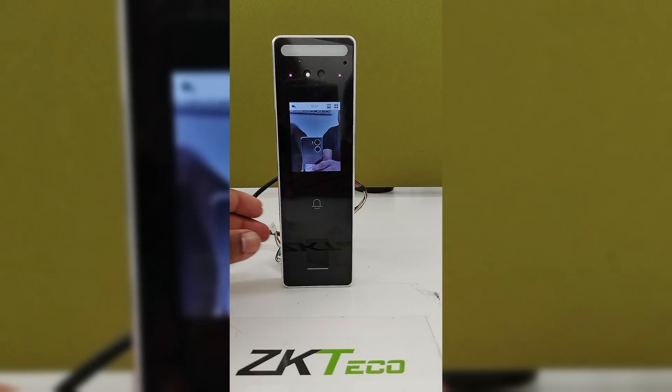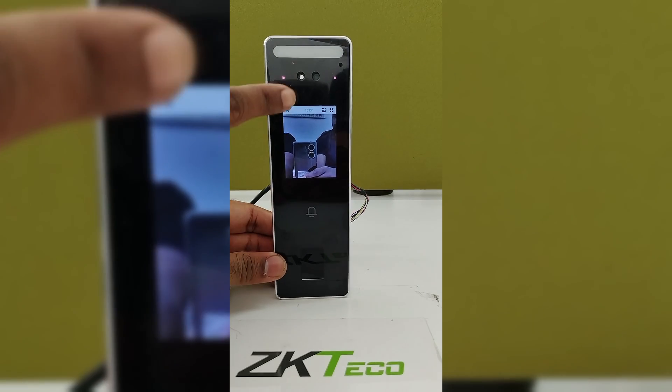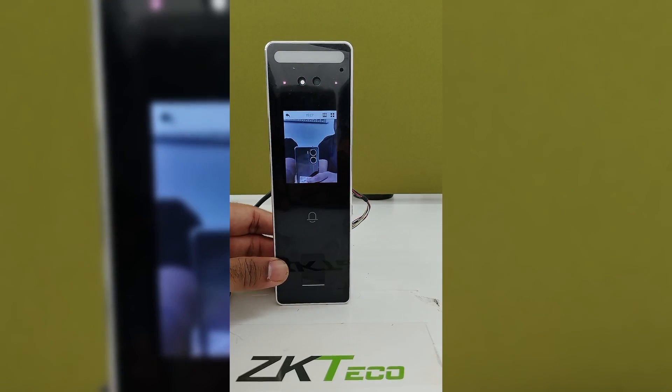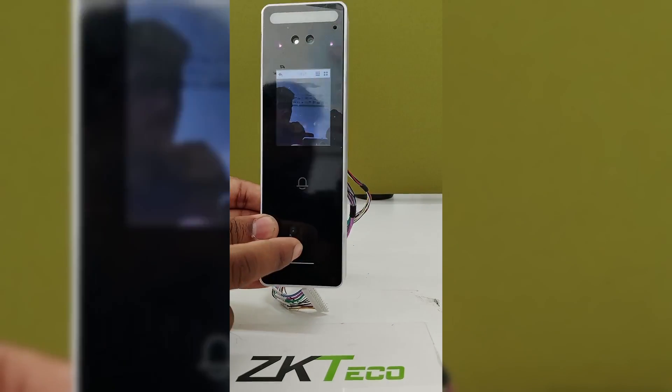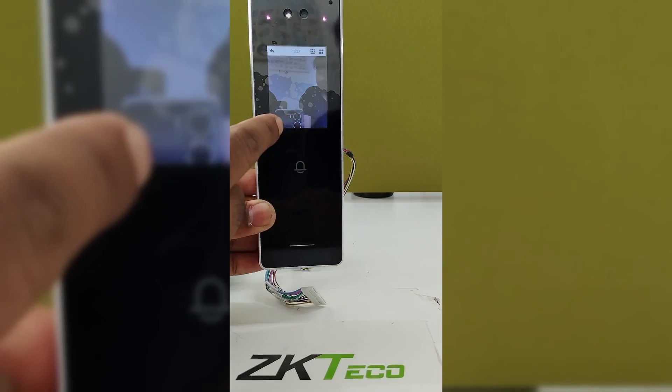The device is provided with a 2.4 inch touch screen display. This is the camera for face verification, and this is the visible light feature. Here we have the fingerprint sensor to read fingerprints, and it also has a card sensor to read cards.